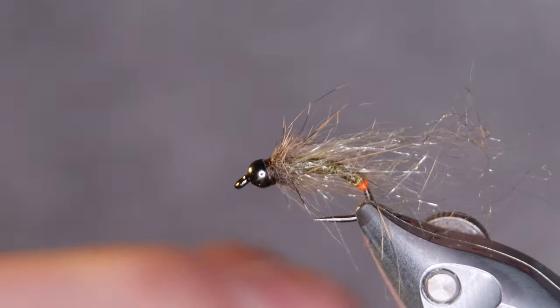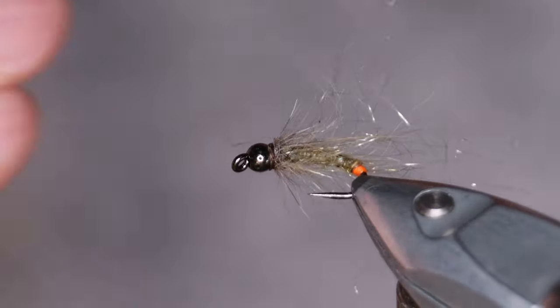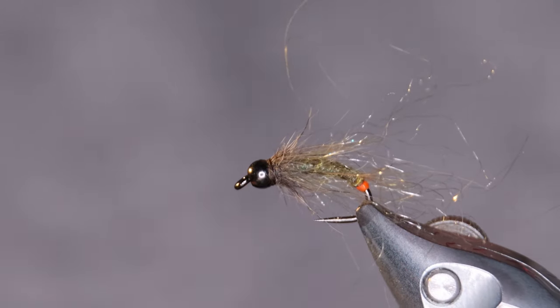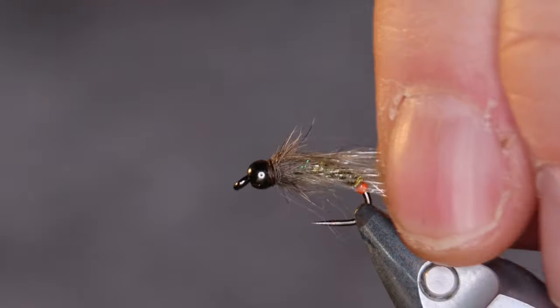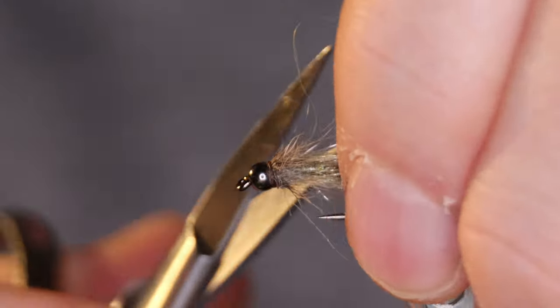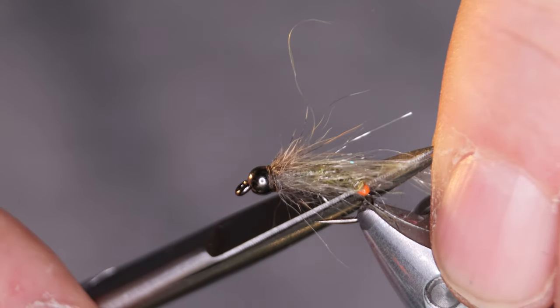Bring your Velcro up again and brush this out a little bit better. Now as you can see it's a little bit too bushy, so just pull the fibers back from the baitfish dubbing and cut it just behind the hook shank.